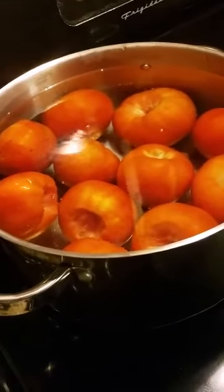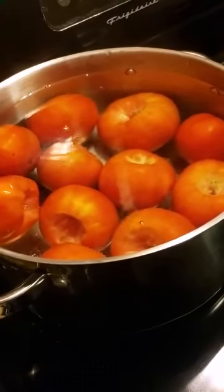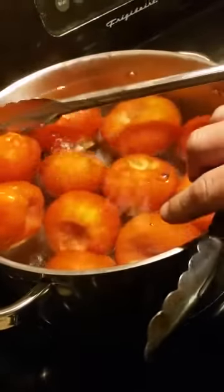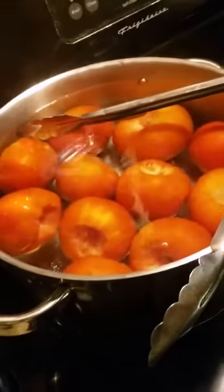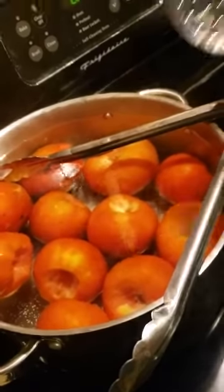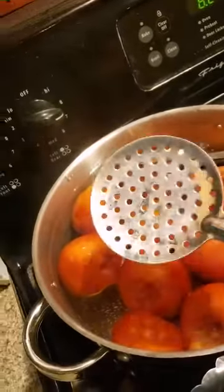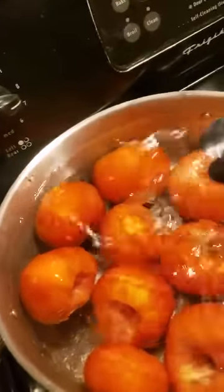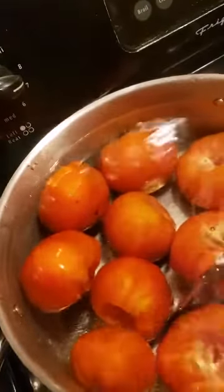You need some canning jars obviously, a pair of tongs - you keep the tongs out of the water traditionally - and then this thing, you can pick this thing up anywhere if you want to.